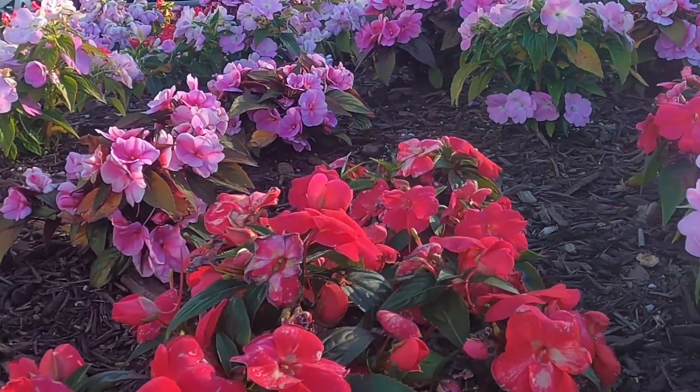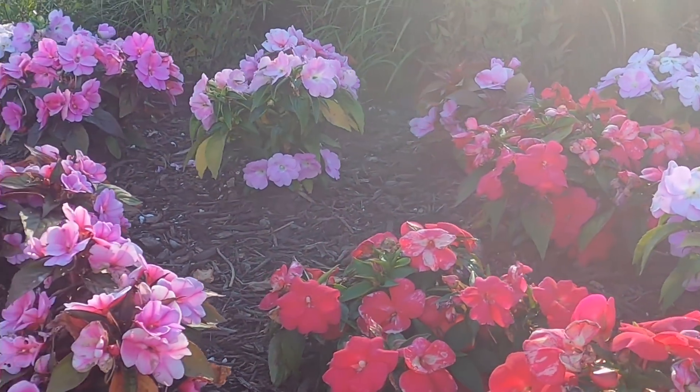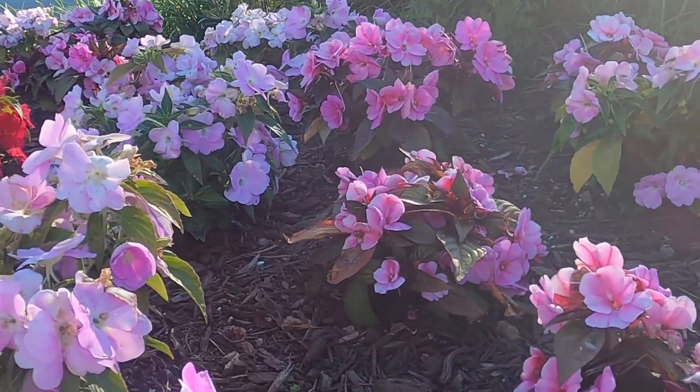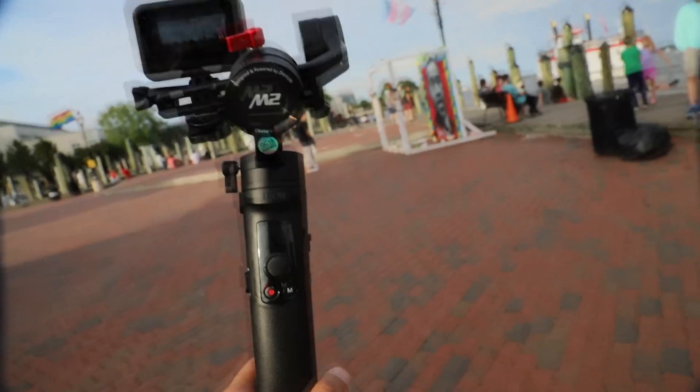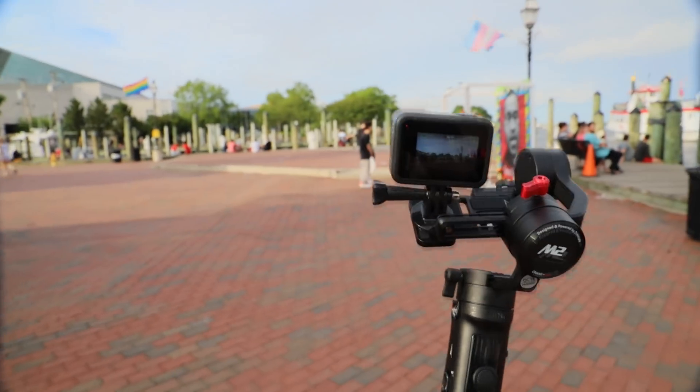About battery life — I charged it the first day I got it and have been using it for a while but only for short shooting sessions, so to be honest I don't have much experience with the battery yet. I will update the description if I learn more about battery usage in the future.